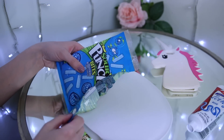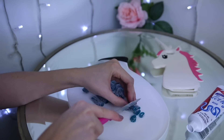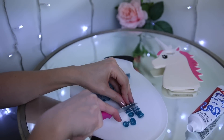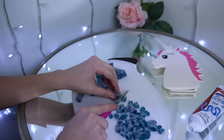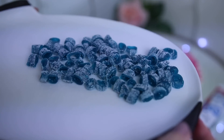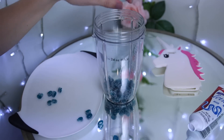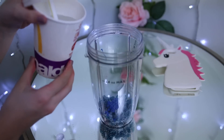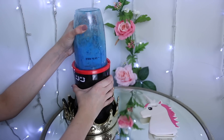Now we can move on to that blue sour icing that goes around the cup. Just pour out some of your sour candies — I used blue sour punch straws and they were perfect — and just cut them into little pieces. Be really careful, you can even use a butter knife, just make sure they're smaller so it's easier for the blender to blend up. Pour in a little bit of that blue icing so that you can mix the two together and basically make the icing sour, and I added a little bit of water as well just so that it was easier to blend.